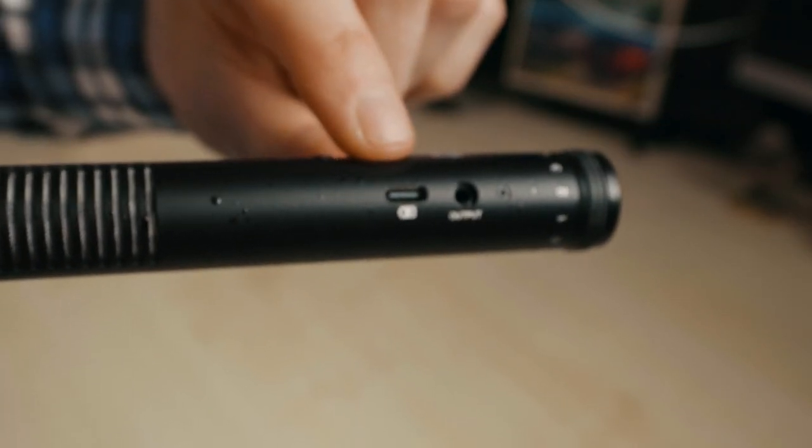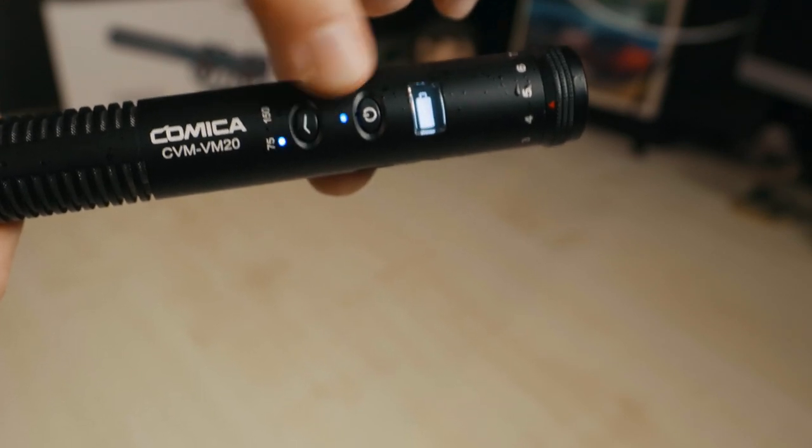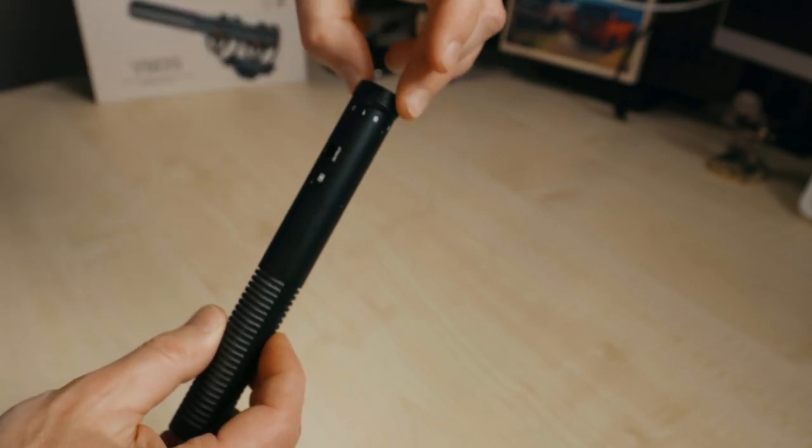It has a built-in rechargeable battery via USB and you can actually charge it while you're using it, which is really cool for gaming, streaming or podcasting where you're recording for a long time. It has a battery display on it, which is really handy so you can see what power you've got left. It also has a 75 dB and a 150 dB low cutoff filter — great at cutting off wind noise or low background buzzes, though it will alter the tone of your voice. The volume control on the back is really easy to use, stepping through segments so you can adjust it with the camera in front of you.